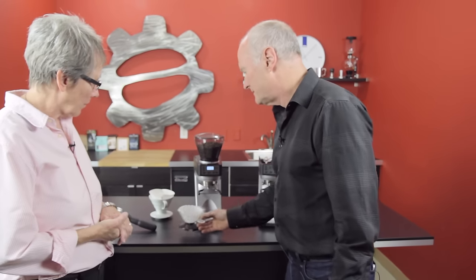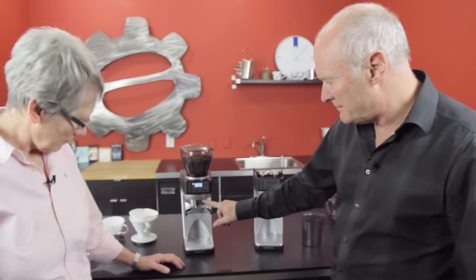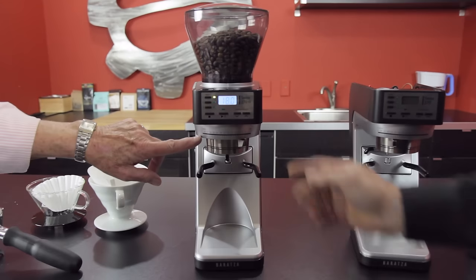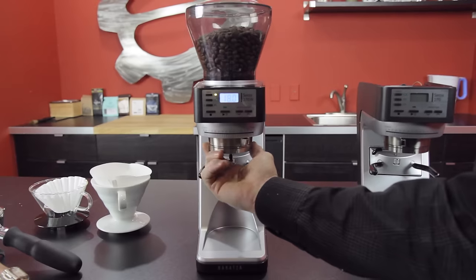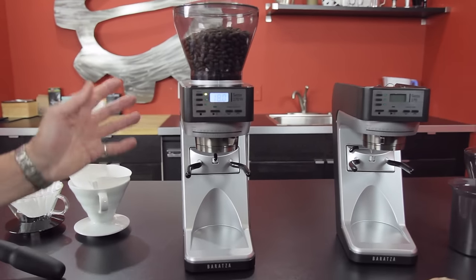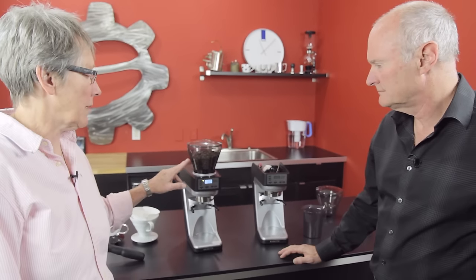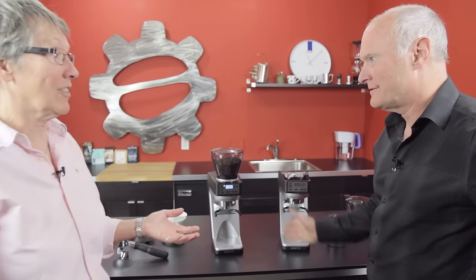Another feature that really comes into play when doing espresso is the macro adjustability — 31 settings. And then down below we have a stepless micro adjustability, which is really necessary for fine-tuning your espresso. I took it down to the finest setting and put it on a Rocket — choked it. The range of grind on this is really phenomenal, and the speed of grind truly puts this in a whole other category.